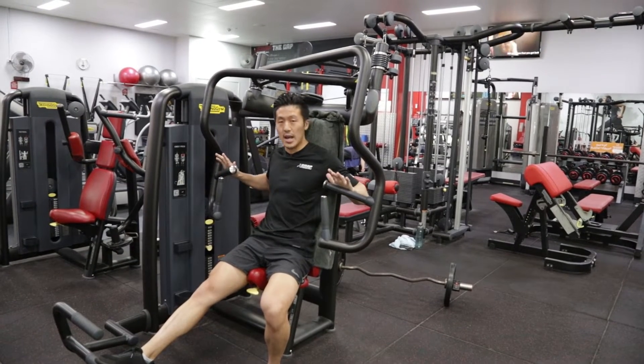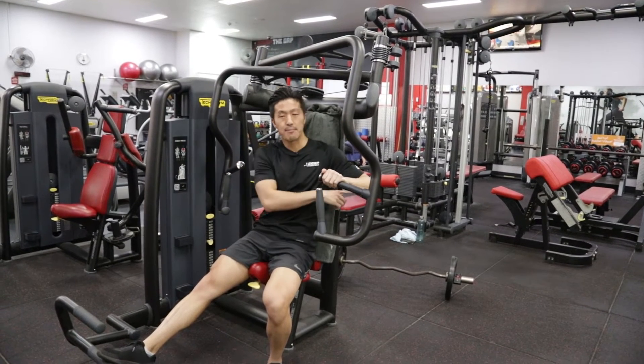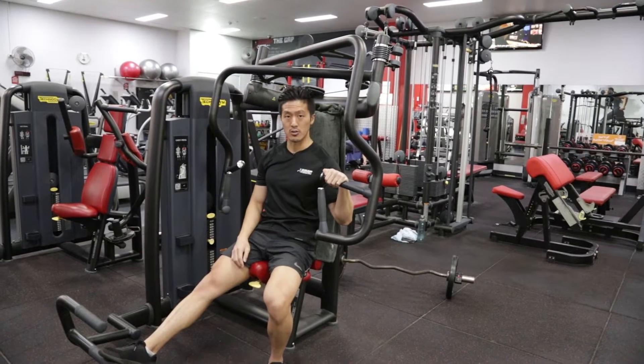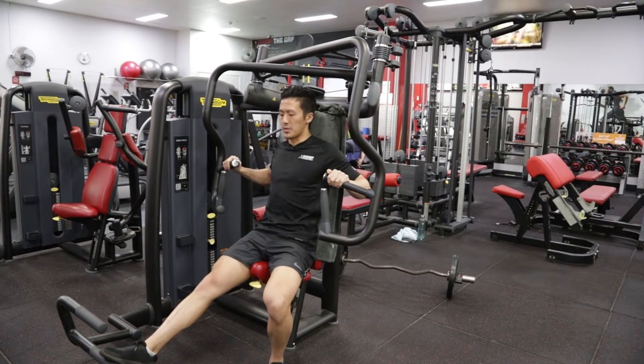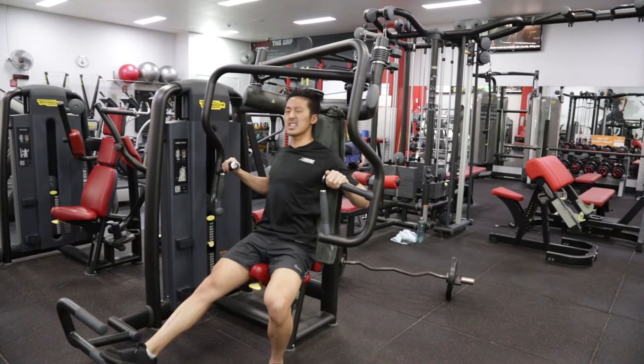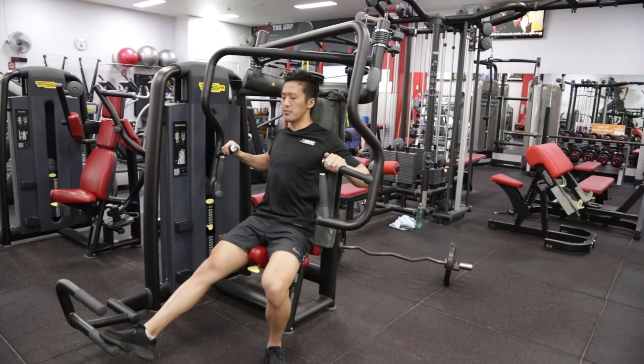I'm going to place my hands on the horizontal handles, with my elbows behind my hands in that plane of pressing — not too flared up and not too tucked in either. I'm going to keep my shoulder blades underneath my body; think about putting them into your back pockets. Now I'm going to release my foot.